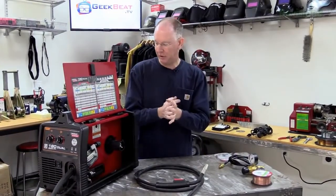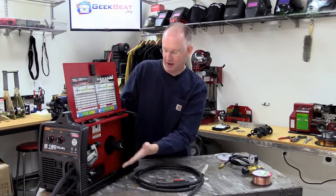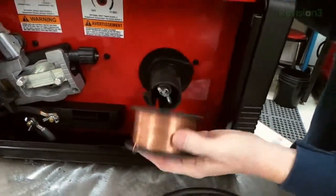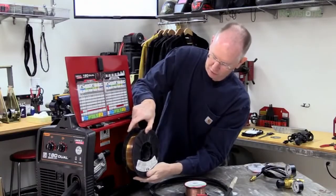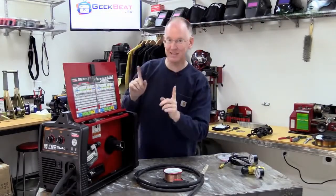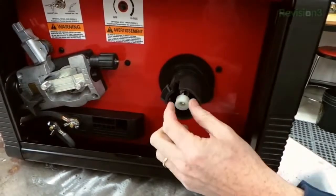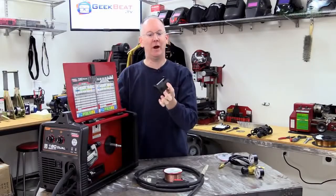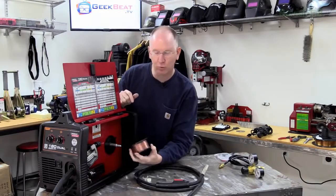Next, let's get some wire in the machine. The machine comes with a big black adapter on this post — it's there because we might want a large spool, which would snap right on and last much longer. But that's not what it came with, so we just unscrew the little wing nut in the middle, remove this little plastic bushing, and the adapter comes right off. We'll set that aside and take our wire spool.